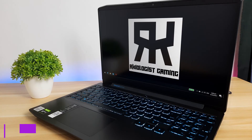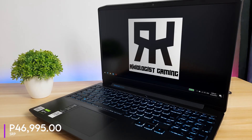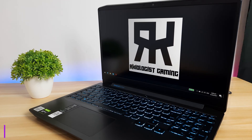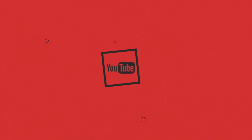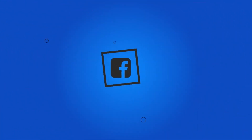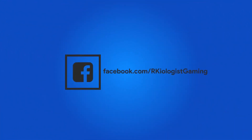You can buy the Lenovo IdeaPad Gaming 3i at the suggested retail price of P46,995 at your nearest Legion concept store and Thinking Tools. The laptop also comes with a 3-year premium warranty. I hope this video is informational for you. For more videos, click on the subscribe button and follow my Facebook page. See you in the next video.